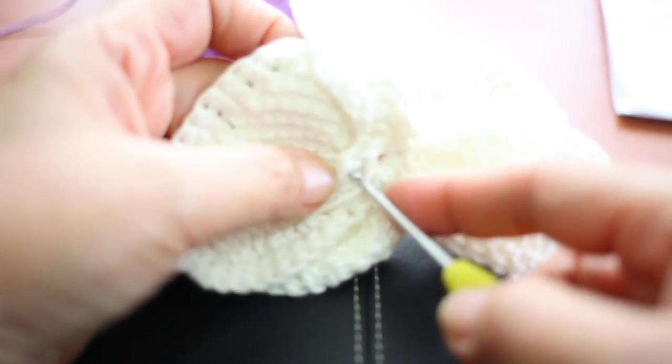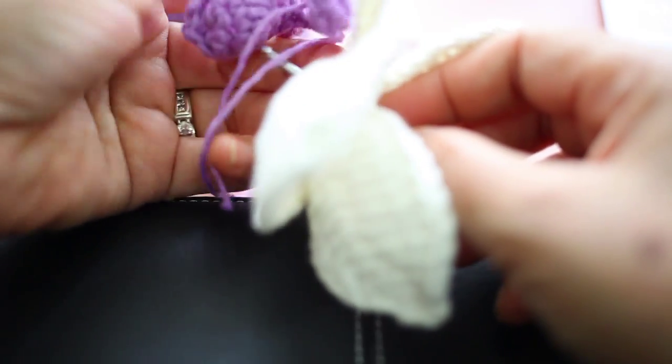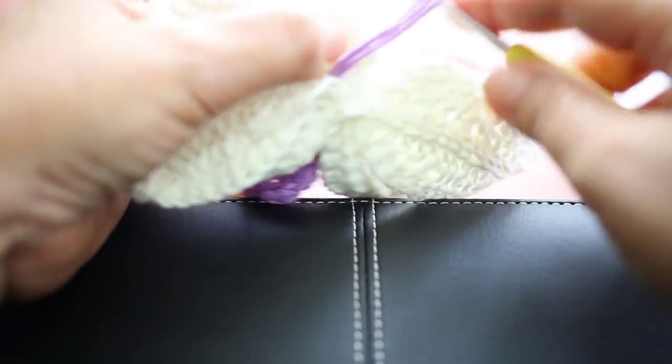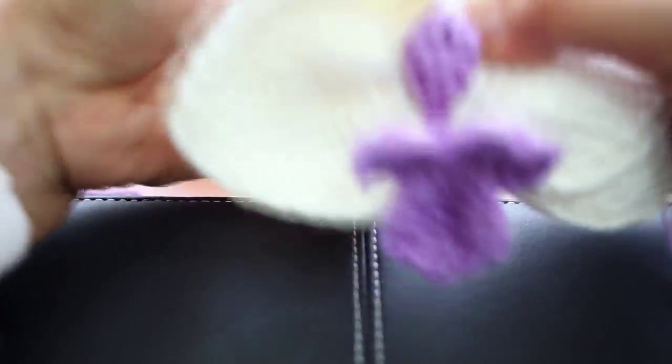Insert the hook into the center of the flower, and pull the two threads from the pistil, like this.